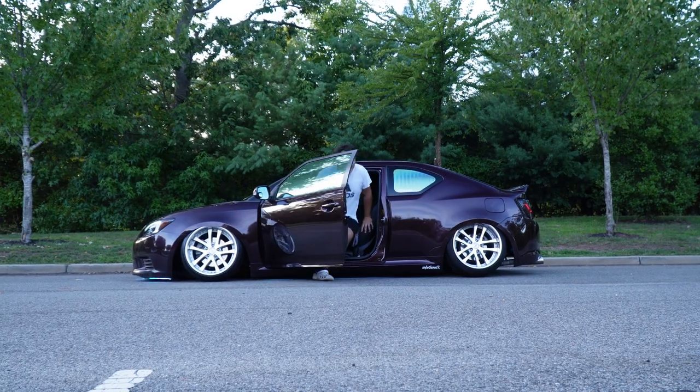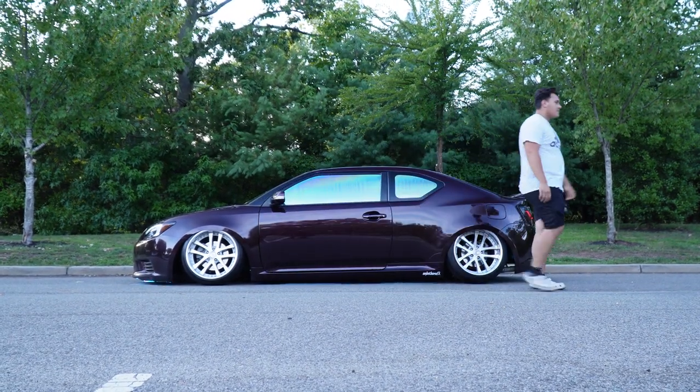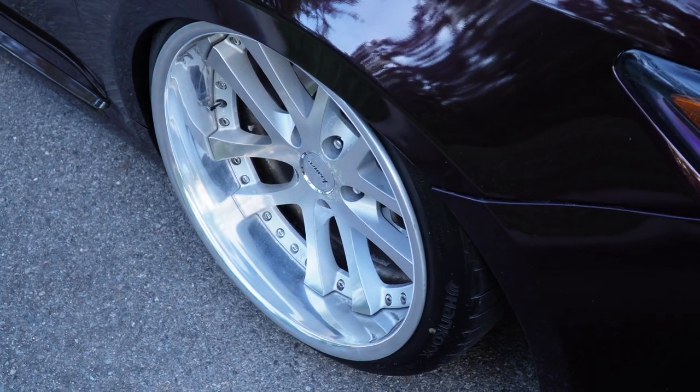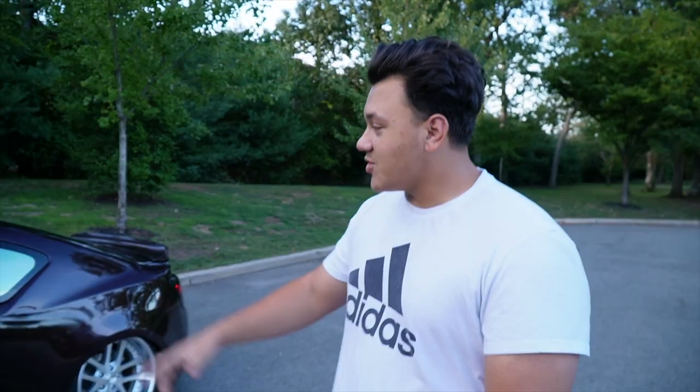This is my 2011 Scion TC. As Robert said, it's on bags — Airtek struts with 3P Airlift Management. The wheels are Weldcraft LXZs. Some big wheels — they're 10.5s, 4-inch lips, 6.5-inch barrels. That's a lot of inches.